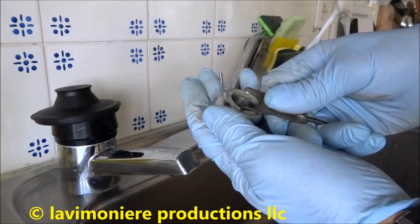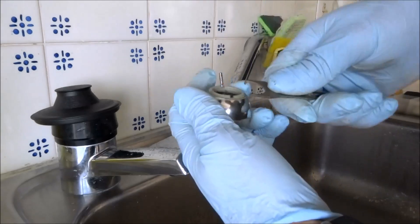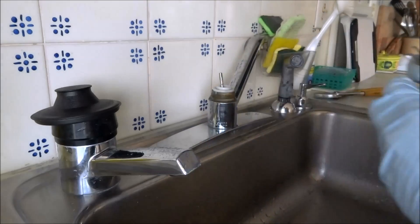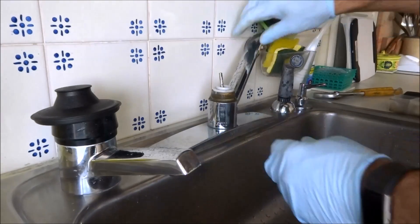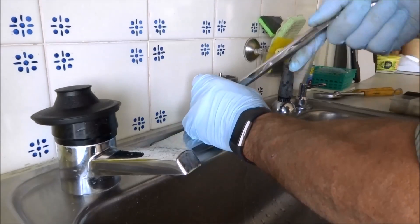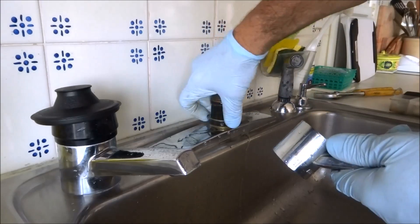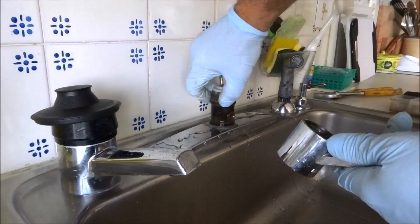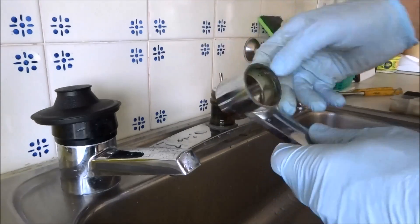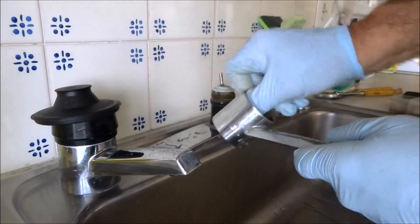Now we can turn this back, and once we tighten it, we'll tighten it again. There are O-rings in here — look at these O-rings here. You got to check this; sometimes I'll take sandpaper and sand because if this gets rough in here, it won't seal.